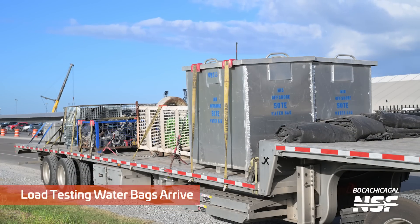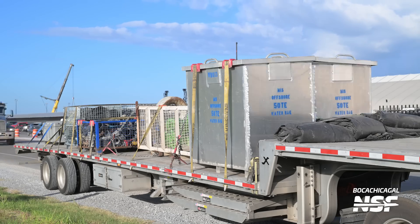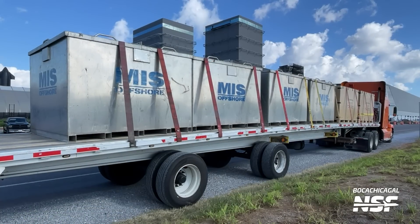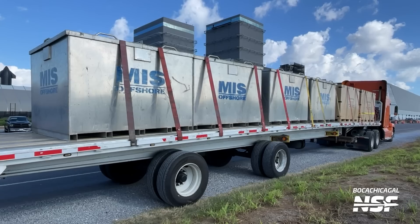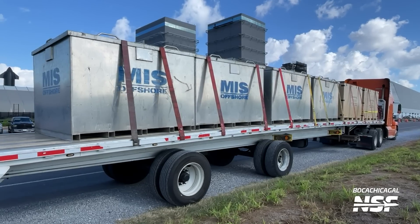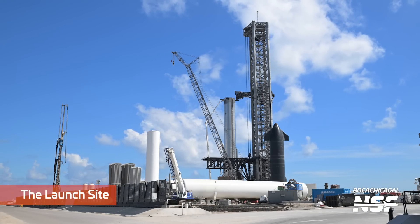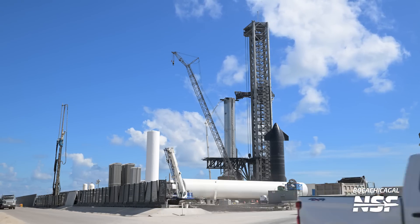Mary got this shot of the load testing water bags — the MIS offshore 50-ton equivalent water bags in these big containers. What if those are aluminum containers? They do look shiny, not like regular steel. Maybe they're just painted shiny. They'll end up at the launch site, coming up in the video.